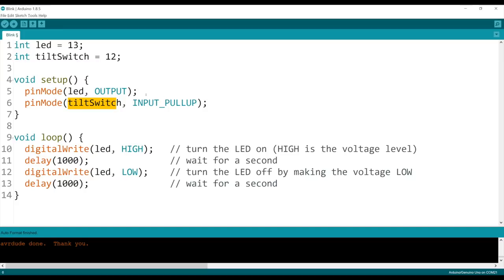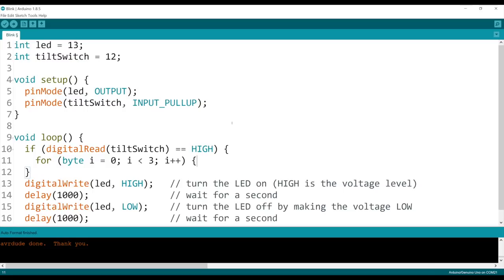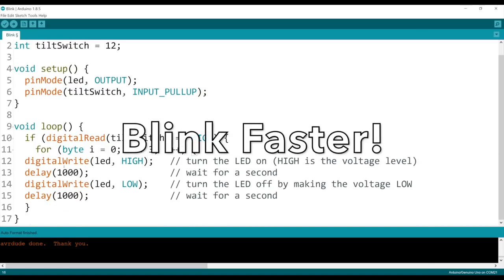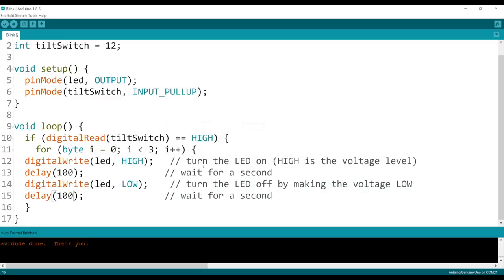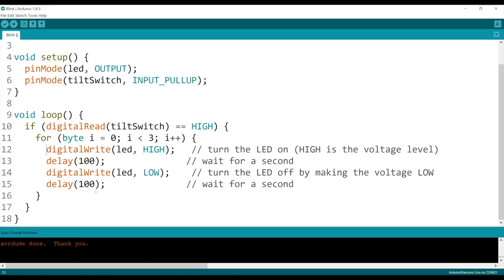Here's the cool thing: if you say INPUT_PULLUP, not only will it make this pin an input pin, but it will also hook up the resistor inside the Arduino chip itself — which is pretty cool — so you do not have to have the external resistor anymore. Unfortunately you can only do INPUT_PULLUP; there's no such thing as INPUT_PULLDOWN. That's why I prefer input pull-up because it is supported by the Arduino. Next we want to check the switch: if it is high we want to do something — blink three times, a little shorter — then a closing bracket. You can hit Control-T to auto-format.